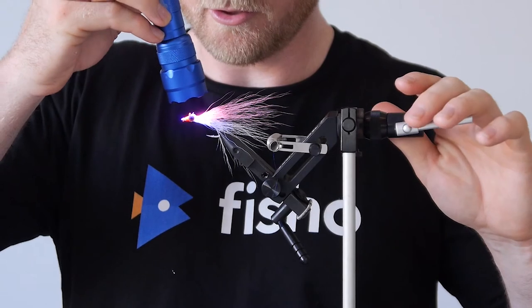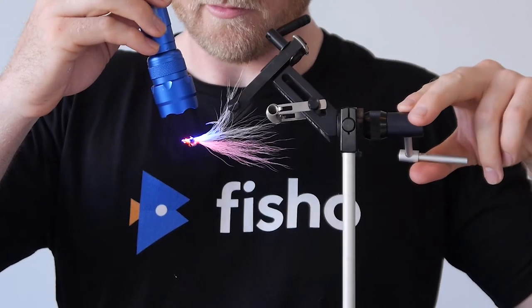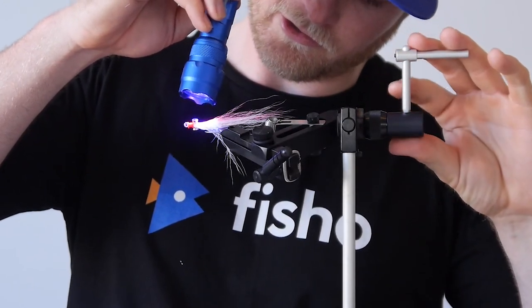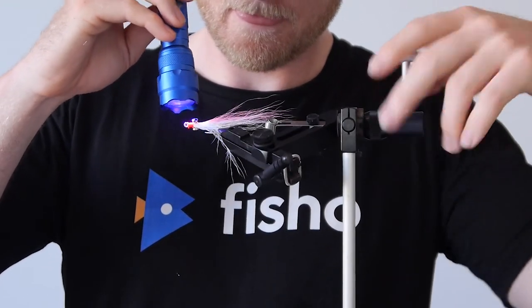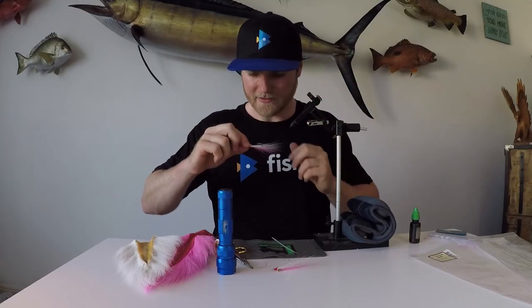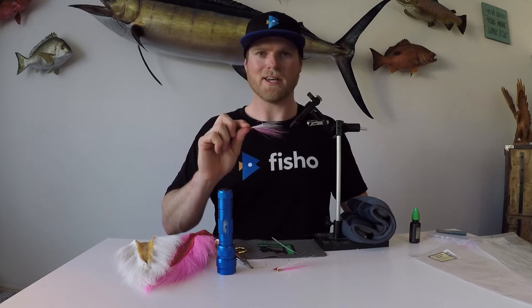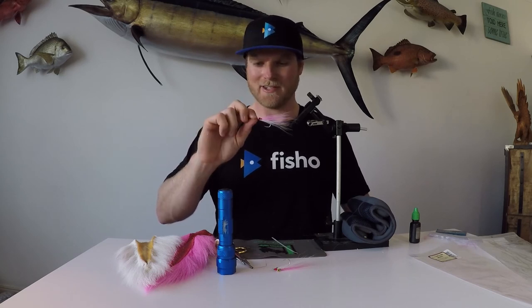Now get your UV torch and give it a good dose. You want to make sure you set all of your clear coat, so just keep rotating it around, make sure you get into all the little nooks and crannies, and give it a really good blasting. And voila! Once you've finished, grab your fly out and neaten it up a little bit if it needs it. Make sure your underside is laying nicely. So there you have it - that is a pink and white Bucktail Clouser, ready to catch everything from flathead to tuna. Really handy to have in the box and one you should definitely have at home. Alright guys, catch you later.